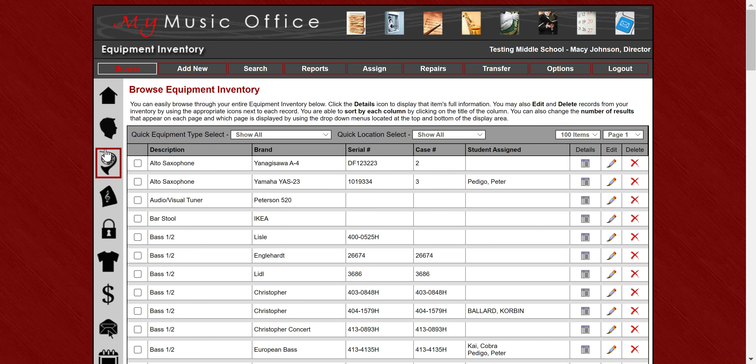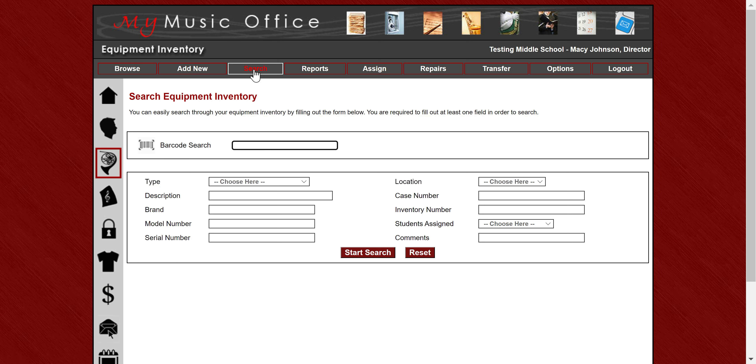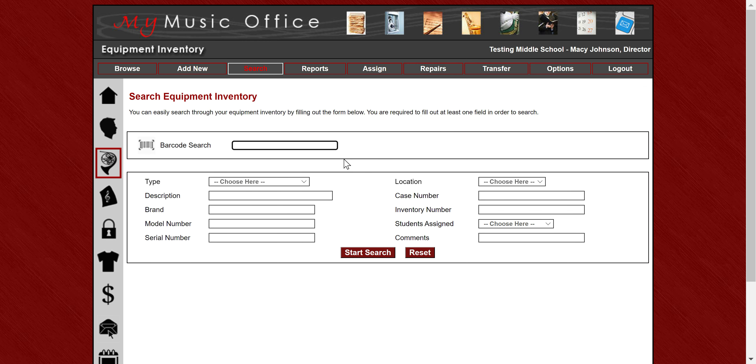If I go to the equipment inventory here to show barcoding and I want to search for a piece of equipment, I can hit search. You'll notice at the top, since barcoding is now turned on, I have a barcode search option. All you have to do is place the cursor in there and zap your barcode and there's your item — makes it incredibly easy. Please notice the other search functions are still there. You can still use all the other search functions we had before, but now barcoding is live and the cursor's in there so it should be a hands-free environment.